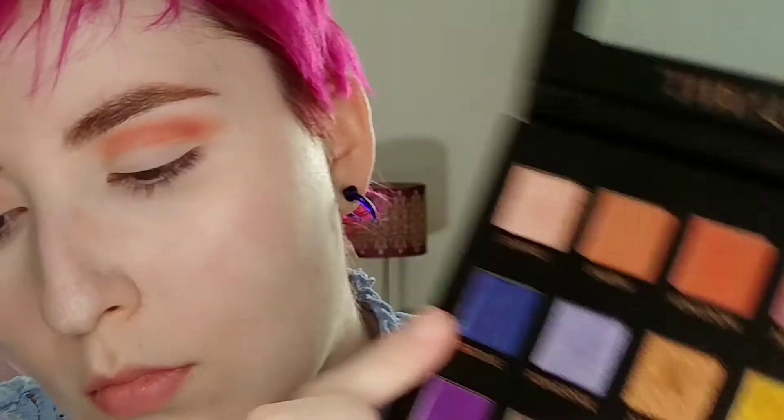On the outer portion of my lid, I'm taking this metallic blue shade on a flat brush and I'm wetting my brush to make it just a little bit more metallic. I'm going to pack that all over the sort of outer two-thirds of the lid. Then I'm going to take that same blue shade on a smaller fluffy brush just to make sure that it blends a little bit better through the crease.